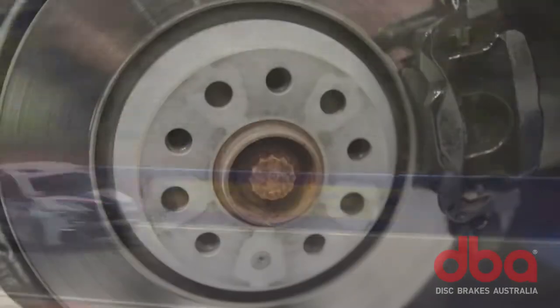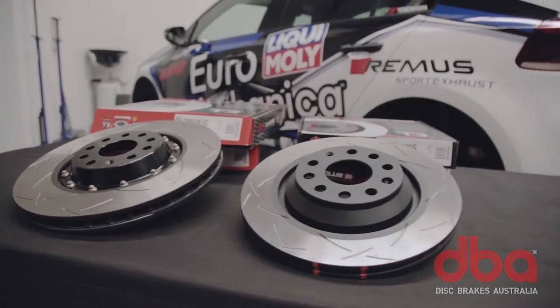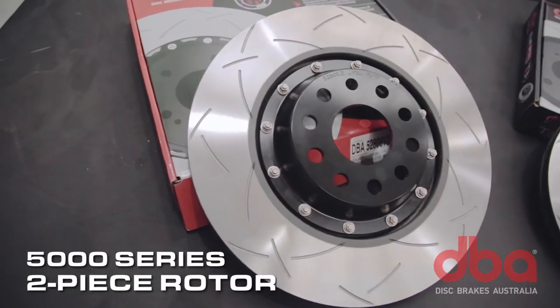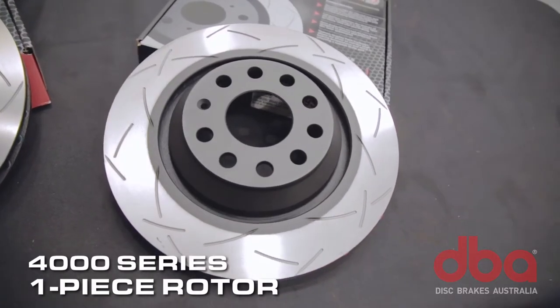The Mark 6 Golf R is quite a good brake package from the factory, however we're looking to take it to the next level. To improve its stopping performance, we've stepped up to DBA's top of the line two-piece 5000 series rotors on the front, and one-piece 4000 series rotors on the rear.